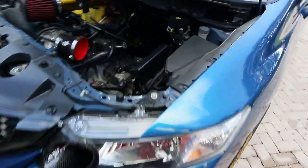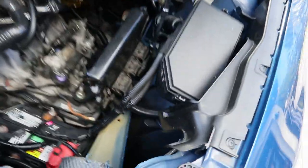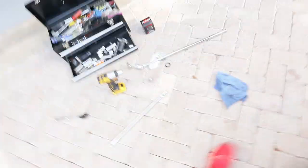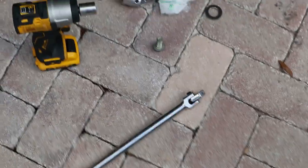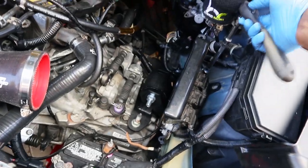All right guys, so time flew by. Ended up taking off the intake, moving the ECU out the way, took out the first bolt. And now I'm going to take out the last two and mount those washers underneath. Hopefully it does something to the motor — levels it out. Pretty simple, bro.